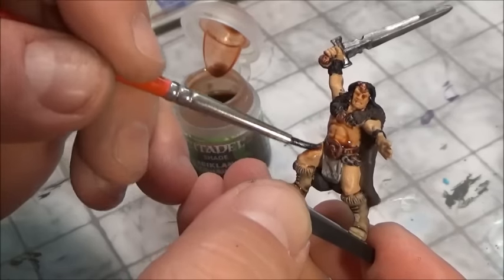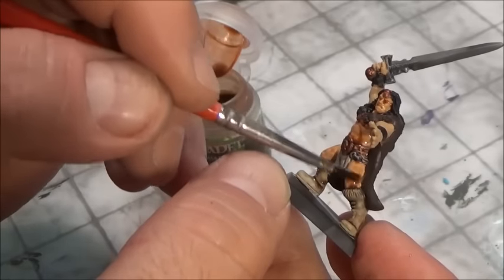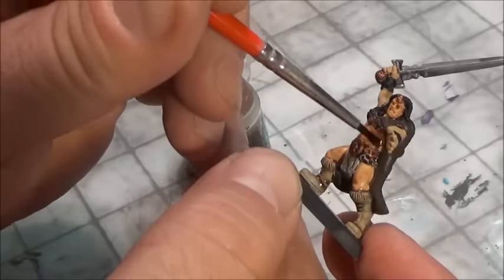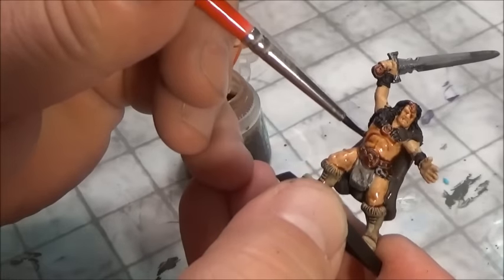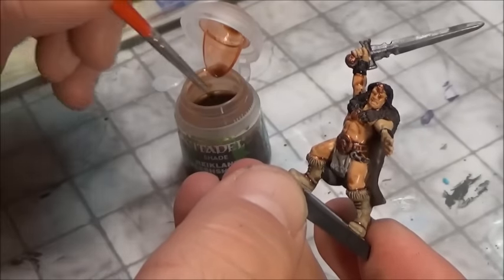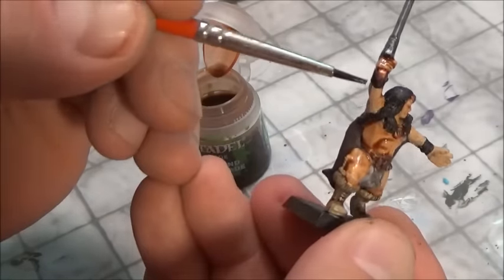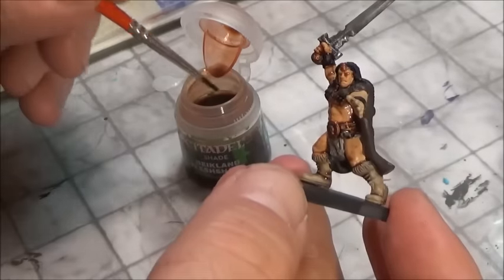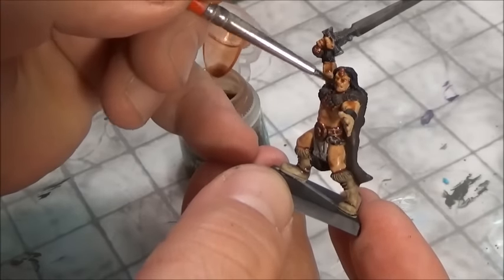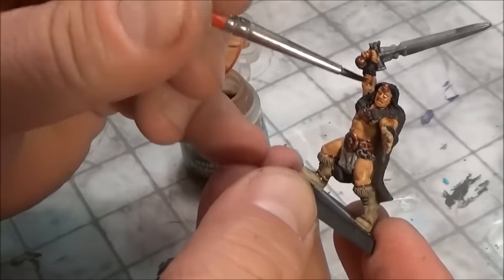The one thing we want to make sure we do is really move this around. It's okay if it bleeds over into his brown cloak and stuff like that. If you look, it sits in there with gravity. We want to go over it and take our time, working it all the way around him — moving it around his face, making sure it gets into all the details. This is a very old model.